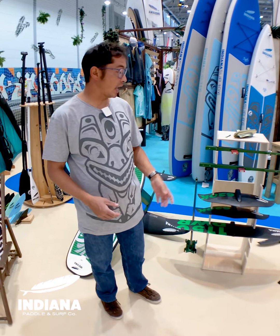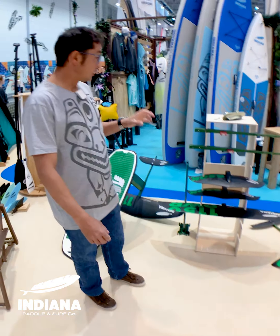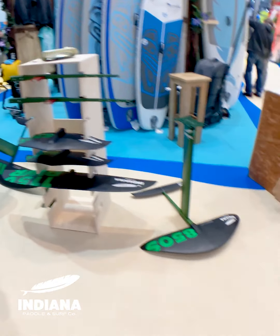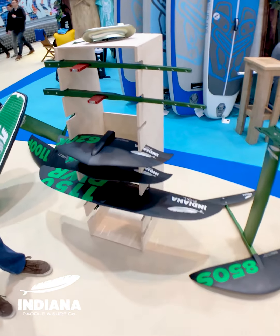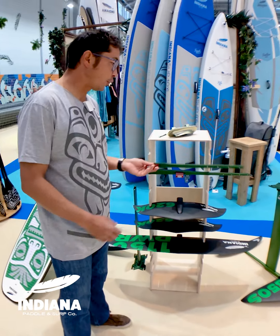Hi, I'm Gunnar Abinyas. I'm here at the Indiana stand and here we have their entire range of new foils. This last year they've done a major overhaul of all their parts and their construction. It's been quite a lot of changes, so let's talk about their fuselage.